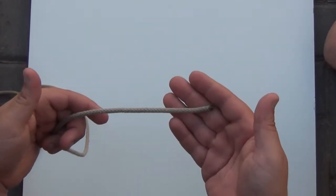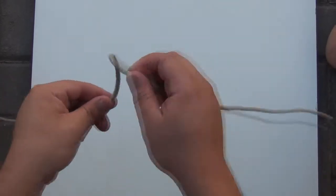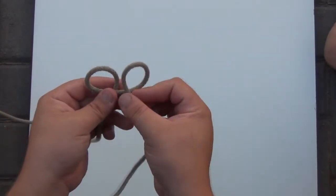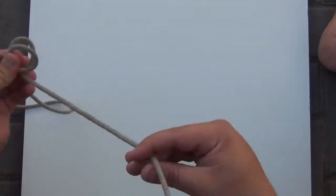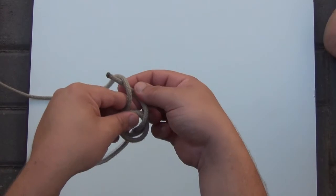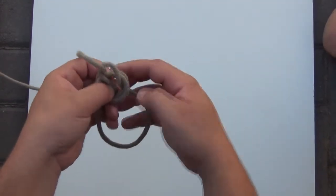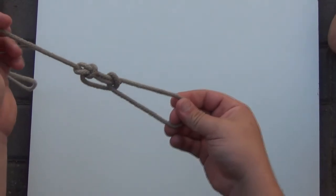Next is the water bowline. This is done by creating a clove hitch: right over left, right over left. Take the second one underneath, and you come like a normal bowline — up through the hole, around the tree, and back in the hole. And there's your water bowline.